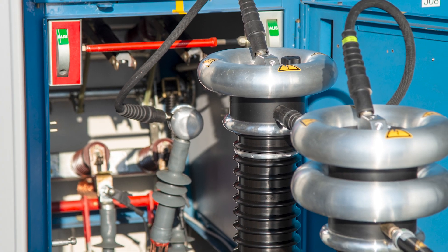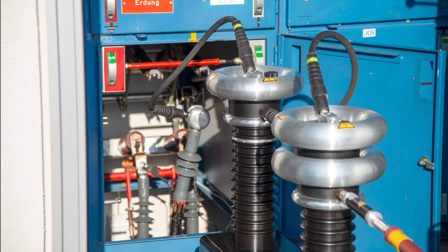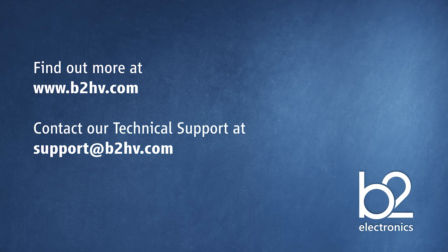In the next part of this video series we show you how you can start a PD measurement. Thank you for watching this video. If you would like more information about B2 and our products please visit our website. If you have any technical queries about your B2 device please contact our technical support at support.b2hb.com.